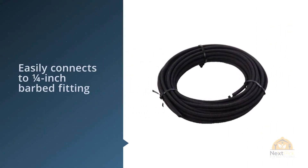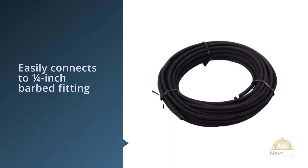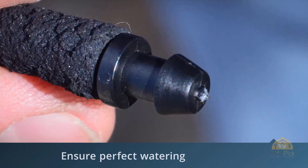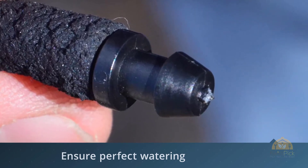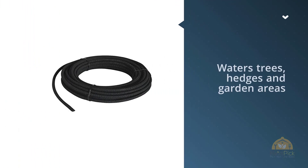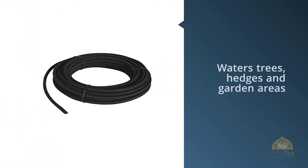The Raindrip 015005T Porous Soaker Tubing is flexible and allows you to weave the tube through rows of new seedlings and ensure perfect watering throughout the seasons. For more details, click the link in the description.